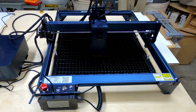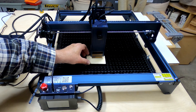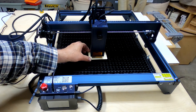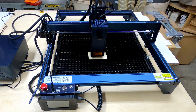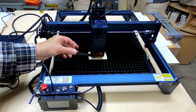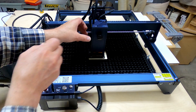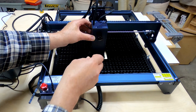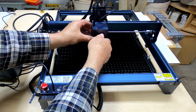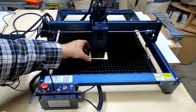There's a TF card slot that holds images you want to carve. For this first test I'm using a sample that came with the engraver — I don't know the wood species but it measures two millimeters thick. One thing I really like is the focus method: you place the focus plate down, loosen the knob, drop the laser head down onto it, and it's focused. Simple.